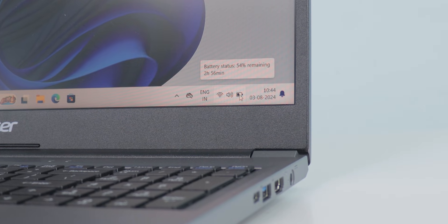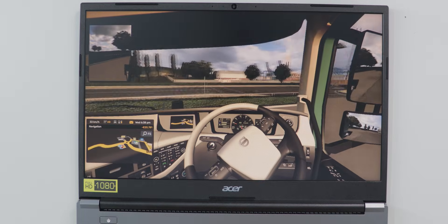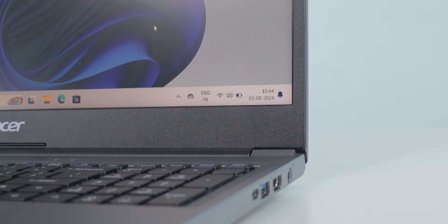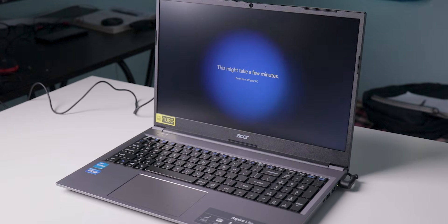This laptop comes with a 36 watt-hour battery. For light tasks like Chrome, typing scripts, and watching YouTube or movies, it lasts more than four hours with brightness around 40-50%. For heavy software like Photoshop, Premiere Pro, or gaming, battery backup is less than one hour. For normal day-to-day tasks and multimedia use, you can expect four to six hours or sometimes more.